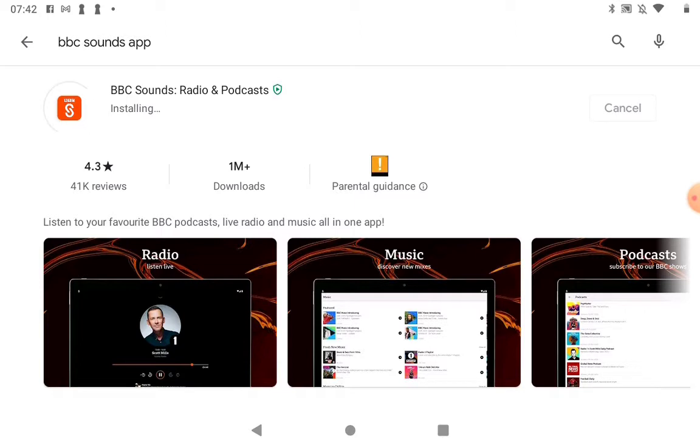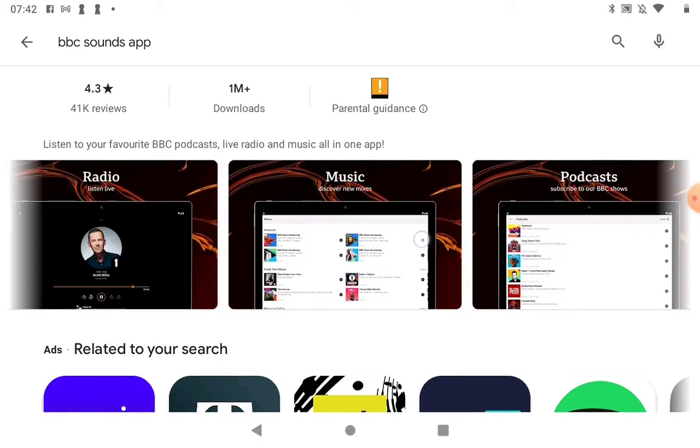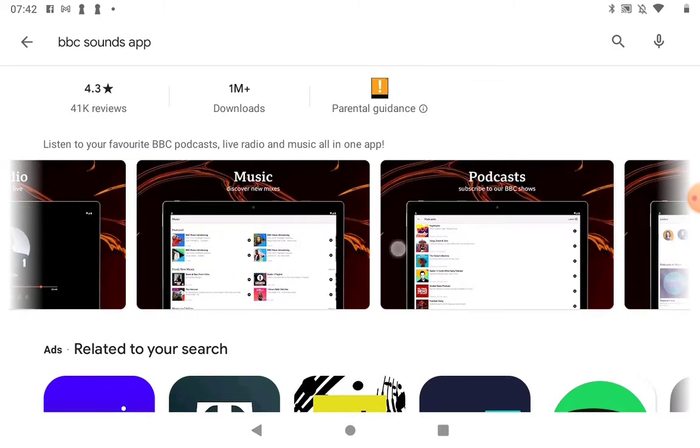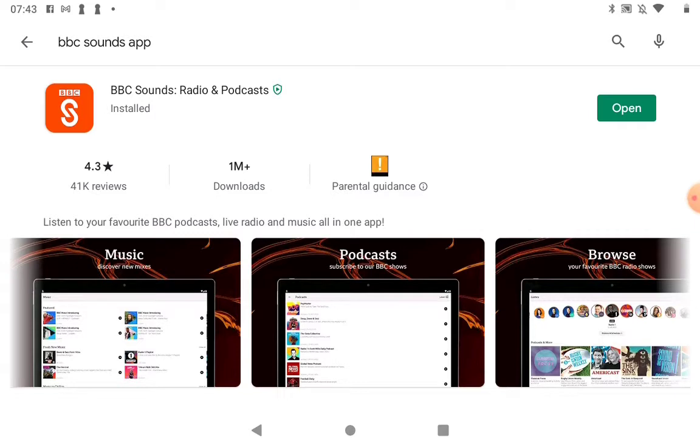So what is the BBC Sounds app? You may have seen on TV programmes that it talks about podcasts connected to programmes. You can also listen to radio programmes on there as well. If you have a little look at the app description, we've got radio, music, listings, podcasts. All of the past radio shows are on there too. It's a really good app if you like listening to things, particularly if you've got headphones. I use wireless headphones so I can just pop them on and I'm not tied to the device — I can sit anywhere and listen to anything.